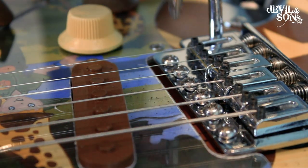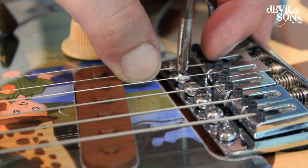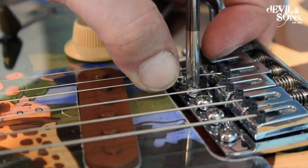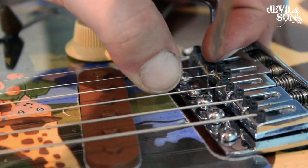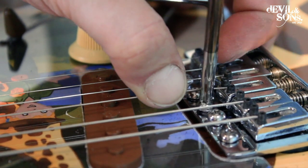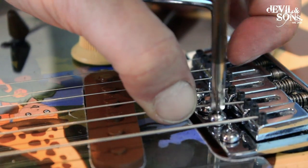The final job is to tighten the middle screws so they match the outer ones, but so they don't pull the bridge down any further. Most of the work should be done by the outer screws, and the middle ones don't really need to apply any pressure to the bridge plate itself.